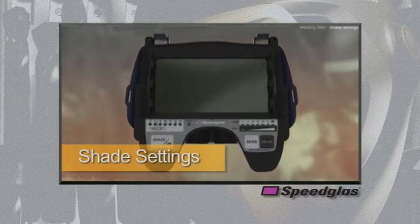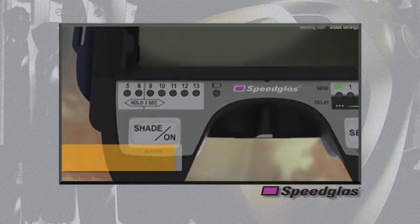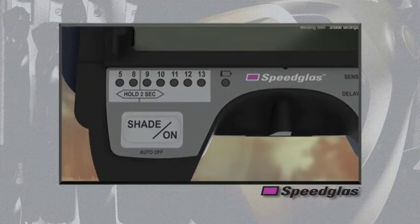All 9100 series auto darkening filters come standard with shade three in the light state, shade five for gas cutting and brazing, and shade eight through thirteen for plasma cutting and most stick, MIG, and TIG welding processes. The auto darkening filters also have a red low battery LED indicator and an auto off feature that automatically turns the filter off after 60 minutes of non-use.